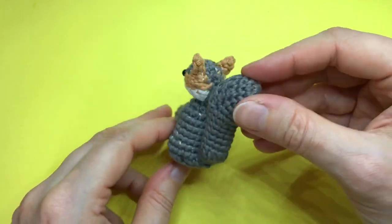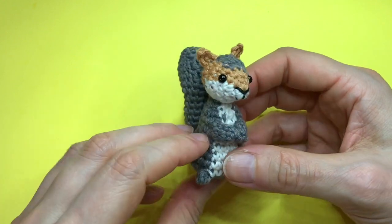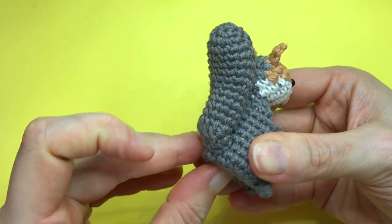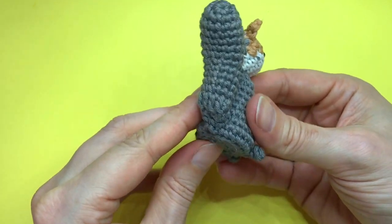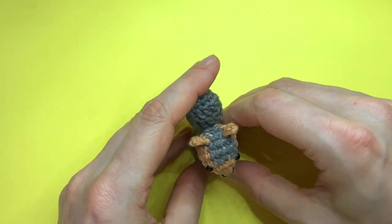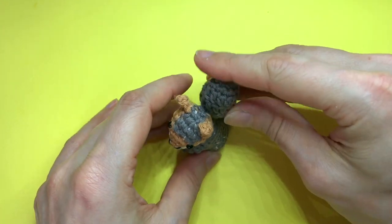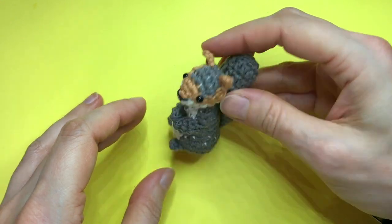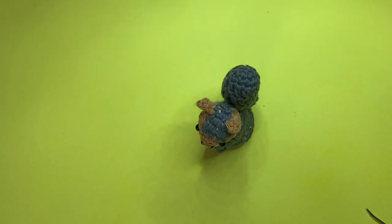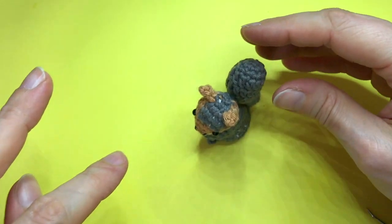The tail is attached and our little squirrel is complete! Make sure the bottom side is nice and flat, or even pushed a little inward, so that it can actually sit. Mine was falling over because the tail is too heavy — bending the head a little forward did the trick.